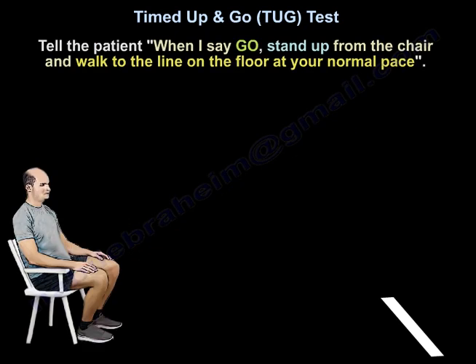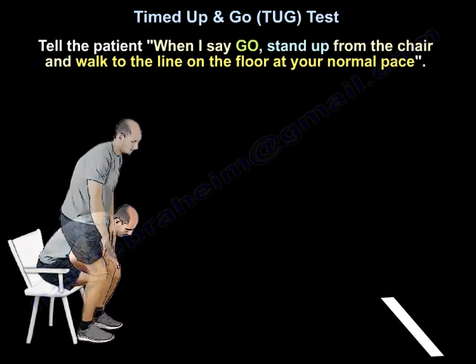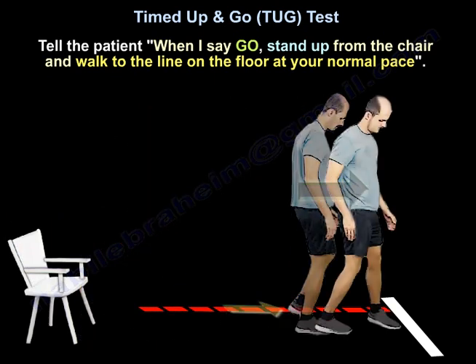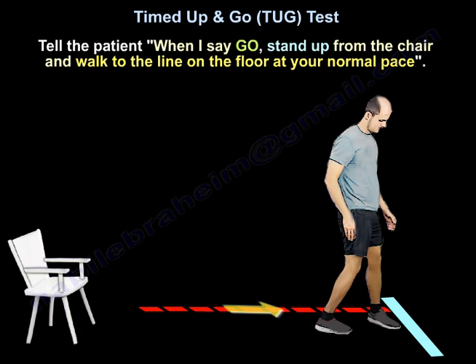You tell the patient: when I say go, you will stand up from the chair and walk to the line on the floor at your normal pace.